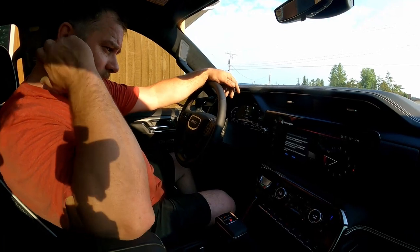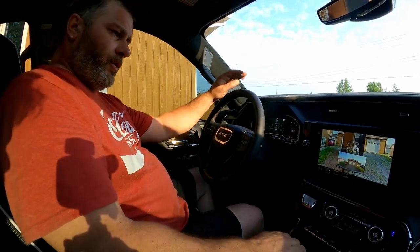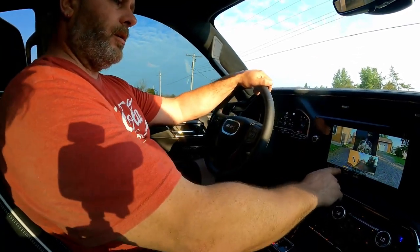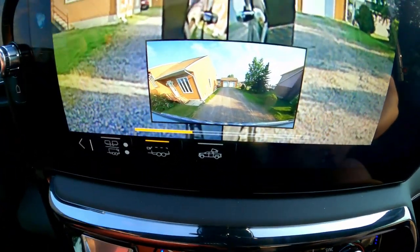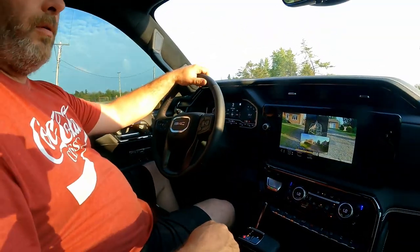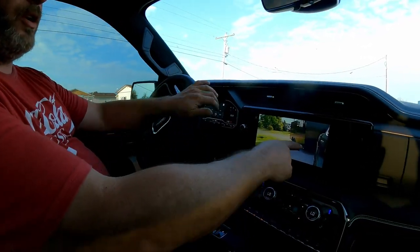We've got towing assistance already — there's the camera. That makes the back of the trailer calibrate — drive forward to calibrate, there we go. It says to drive forward to calibrate and you can see the yellow bar at the bottom of the screen. We're gonna keep driving forward, but I'm gonna run out of driveway so I'll go around the block and keep going, hopefully it works and recognizes what we're doing.